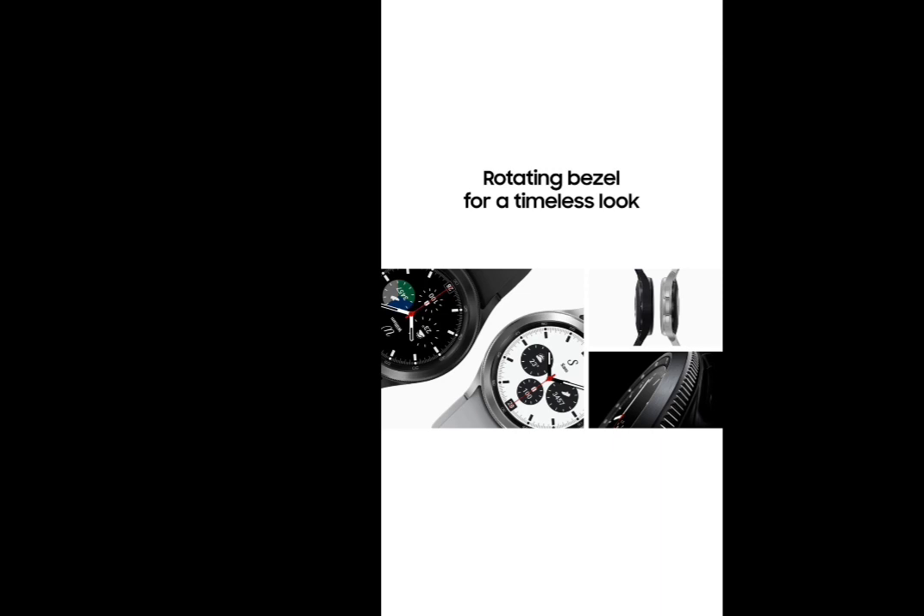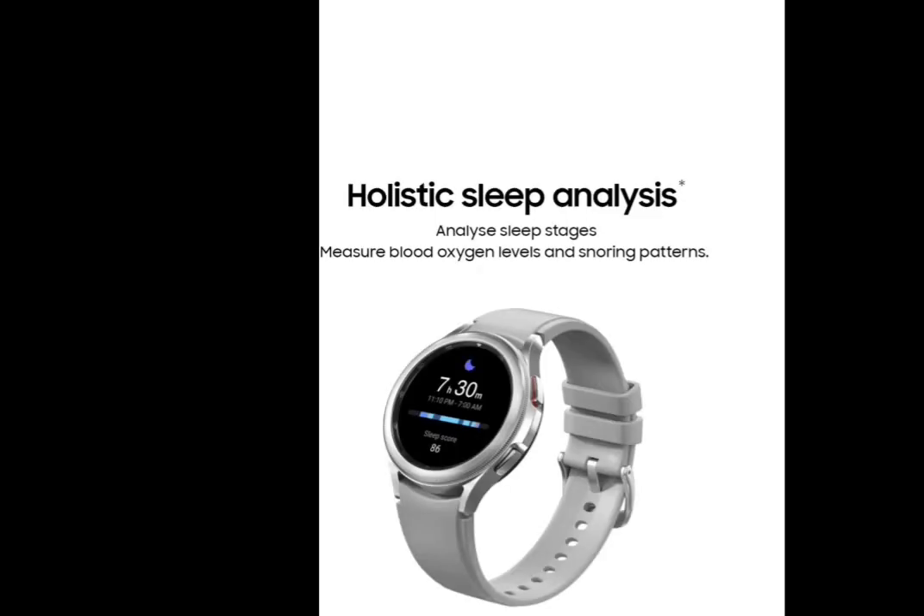We have a heart rate sensor. We have a health monitor. We have sleep analysis. We have 90 plus workouts.